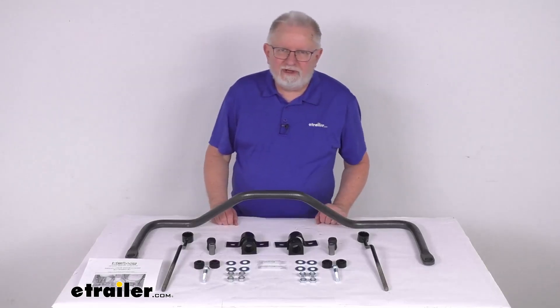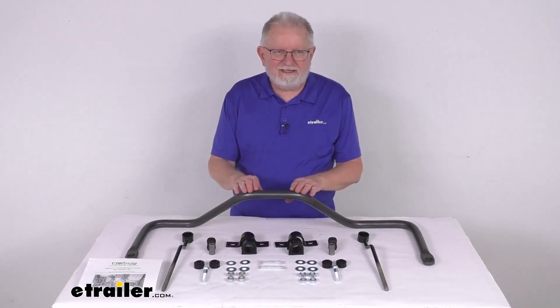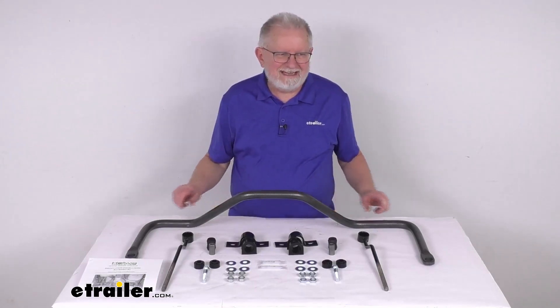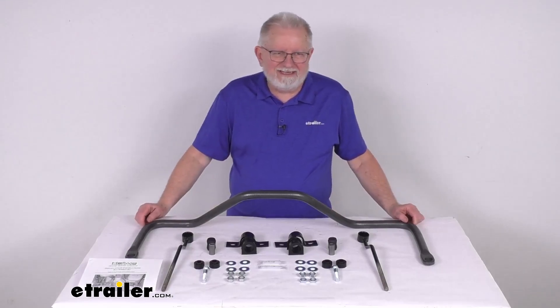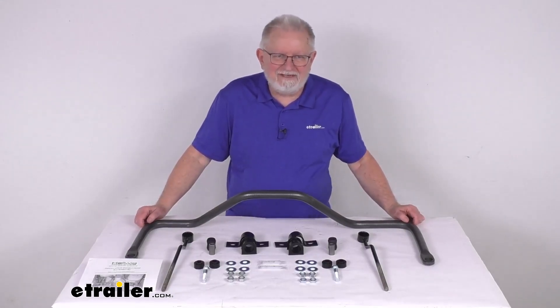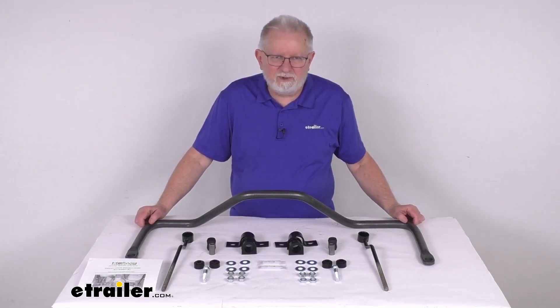Hello everybody, this is Jeff at eTrailer.com. Today we're going to take a look at this Helwig rear anti-sway bar for the Ford trucks. This part is a custom fit part, designed to fit the 1999 to 2007 Ford F-350 Super Duty Dually trucks.